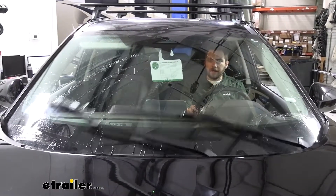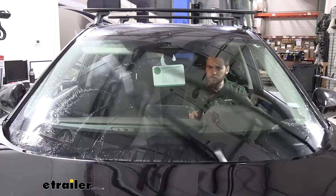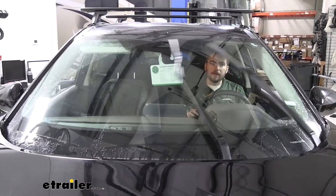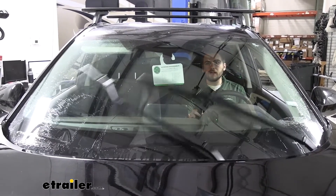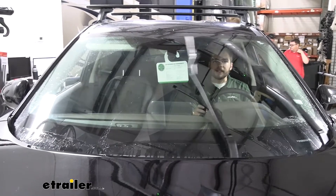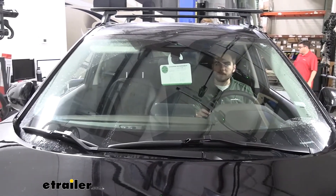Here we are just simulating a little bit of rain. As you can see, the windshield wiper blades are doing a good job of clearing off all of that rain — not really seeing any streaks being left behind or any bumps where it's not getting good pressure. So we know that edge is doing a good job of getting across all of our windshield.